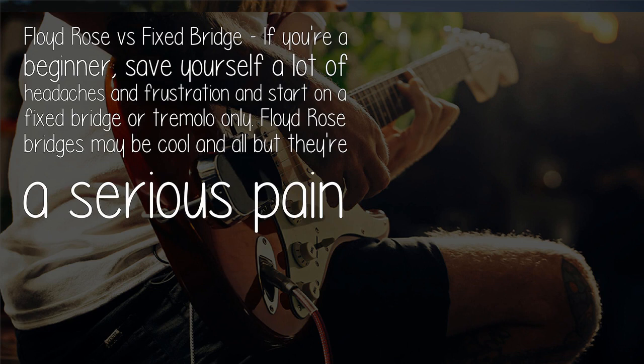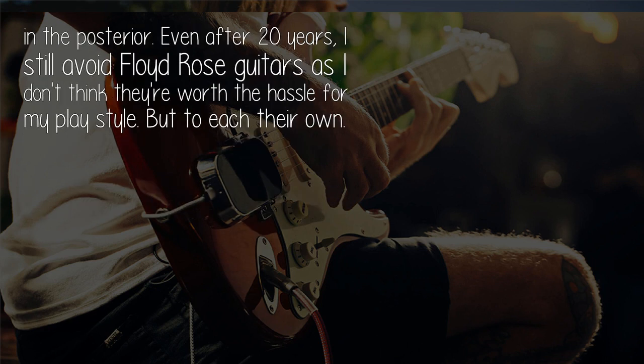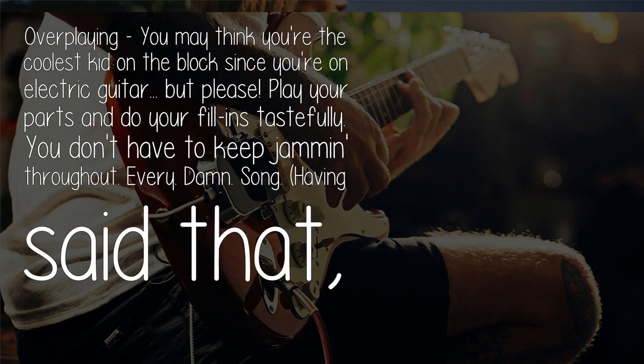Floyd rose versus fixed bridge: if you're a beginner, save yourself a lot of headaches and frustration and start on a fixed bridge or tremolo only. Floyd rose bridges may be cool, but they're a serious pain. Even after 20 years I still avoid Floyd rose guitars, as I don't think they're worth the hassle for my play style — but to each their own.